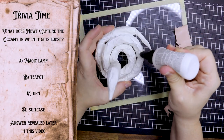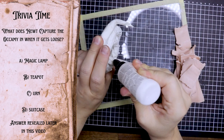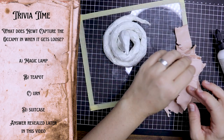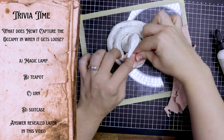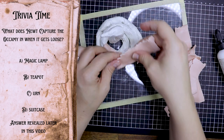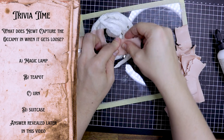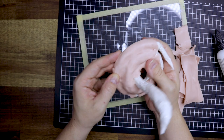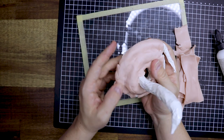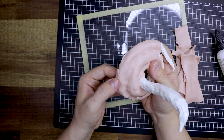Before putting the polymer clay on I am going to add some Bake End Bond or Translucent Sculpey — both work — before adding the clay so the clay has something to stick on to. And then the smoothing out process begins. That took a lot of work.